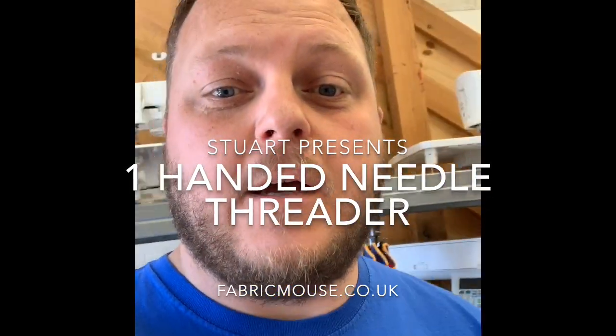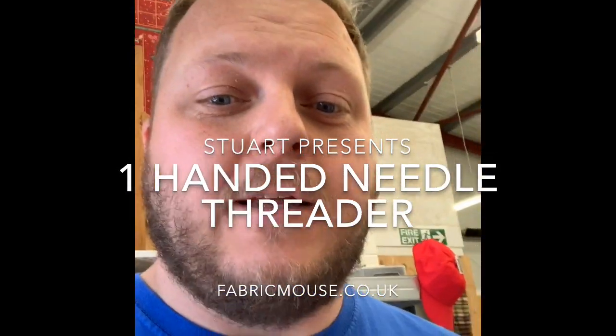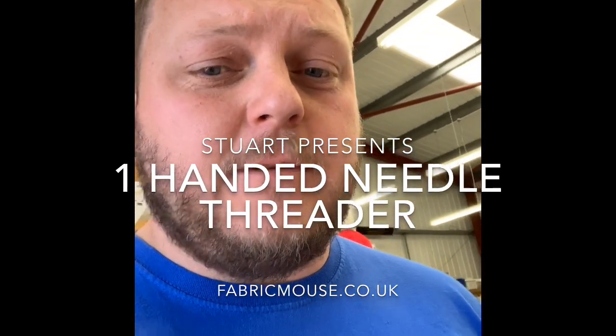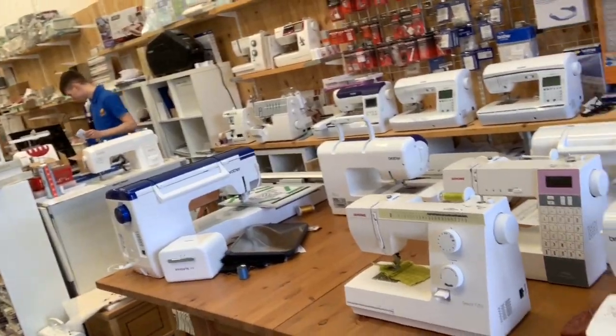Hi there, it's Stuart from Fabric Mouse. I'm going to get to the bottom of a question we get asked all the time by customers coming in comparing machines, and that's automatic needle threaders. Most machines listed — when you're looking at an advert — say they've got an automatic needle threader, but when we sit down at machines with customers in the shop,